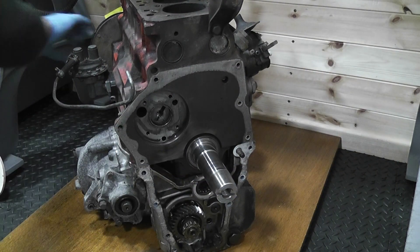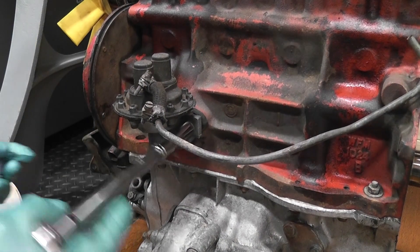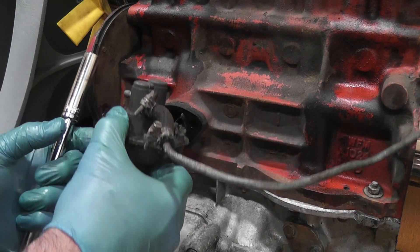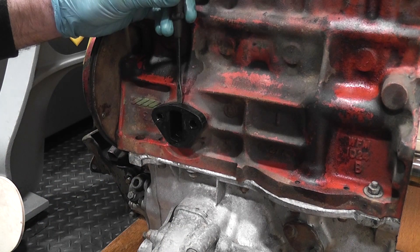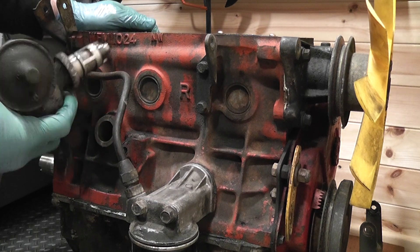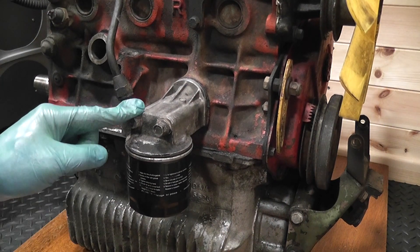The fuel pump was simple enough to remove but the spacing bracket broke when I tried to chisel it off the engine. There's just one bolt holding the distributor bracket on and that came off easily. The oil filter nuts needed a little bit of filing to get the socket on but once that was done it came off again with no issues.